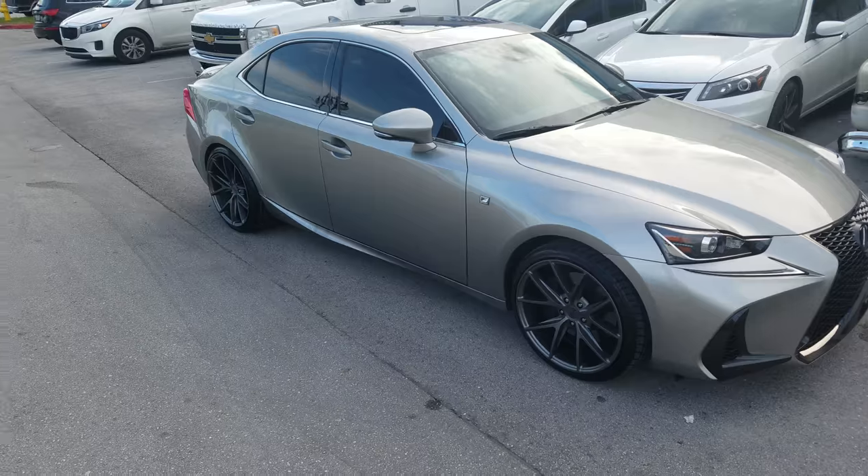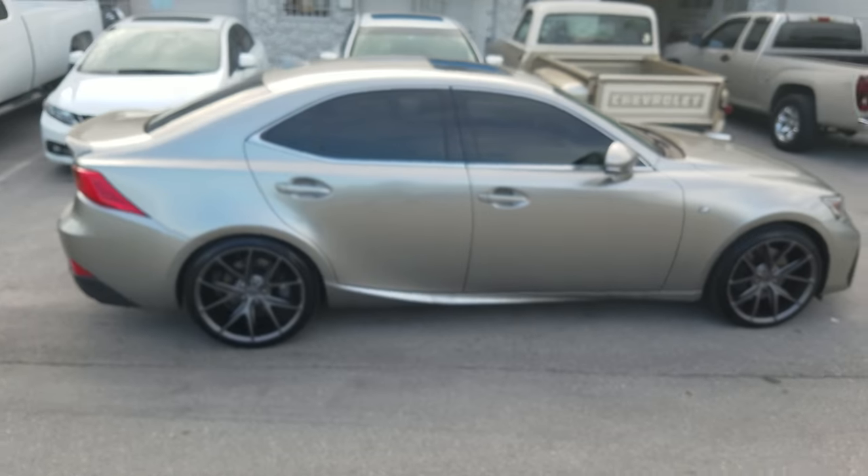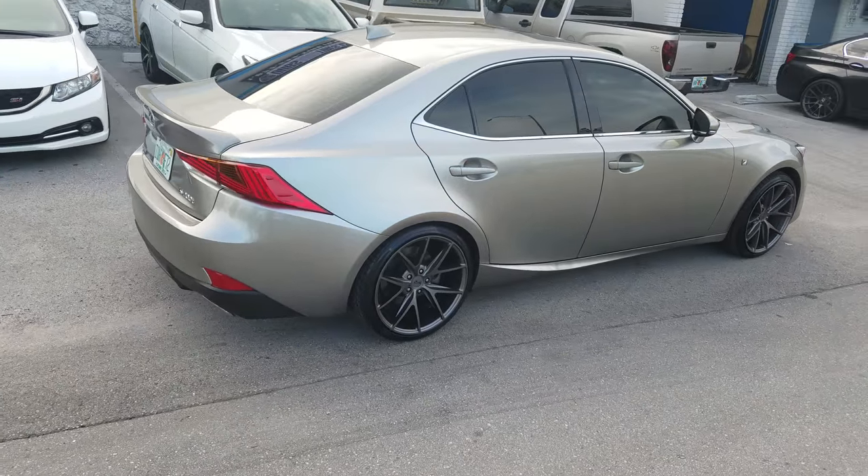9.5 is perfect for this vehicle. If you want to do staggered, you can, but you can do 9.5 all the way around and get a square setup so you can rotate your tires. Great looking setup, great looking wheel.